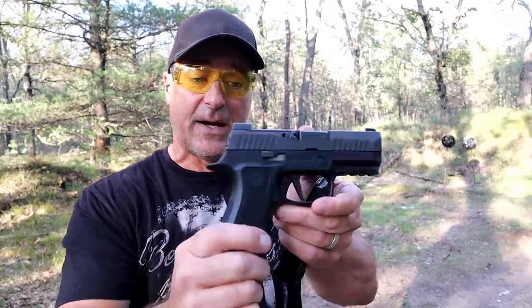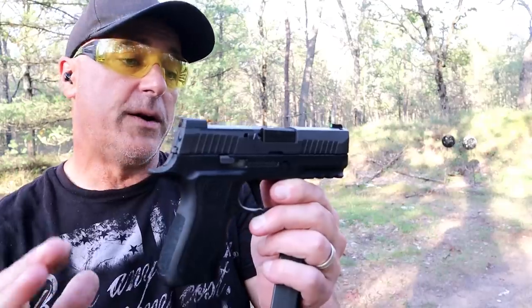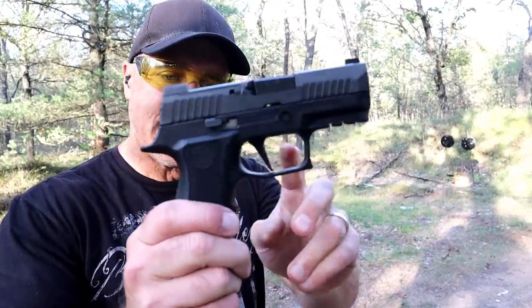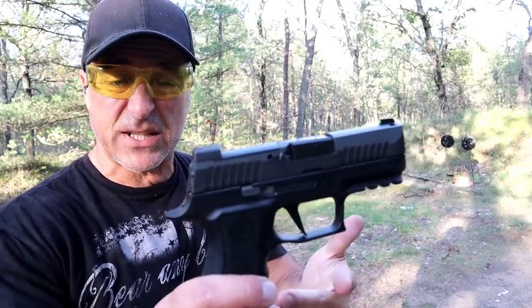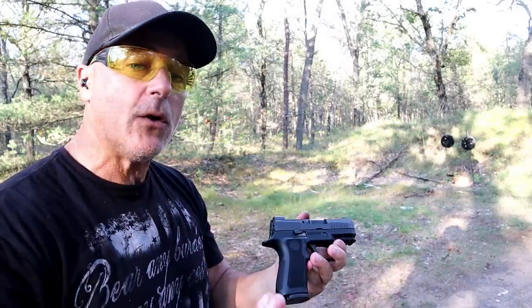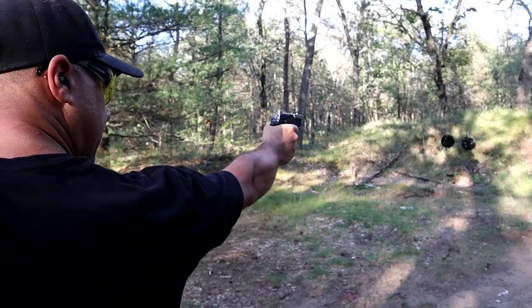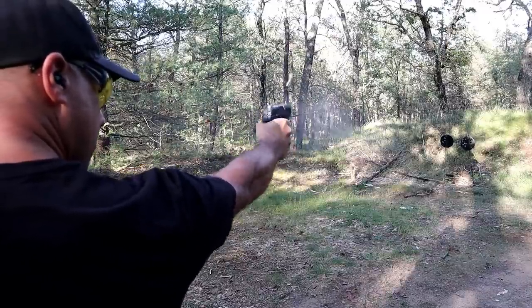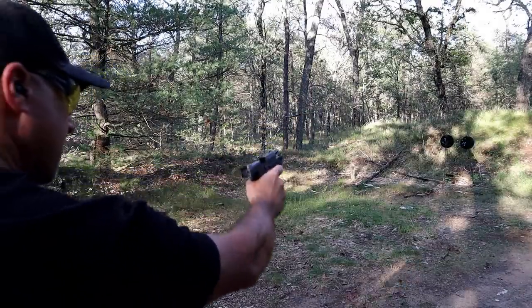I wanted to revisit this because it's been a while since I've shot it, and it's always good to look in the safe and see what needs a little bit of attention. You may have seen this gun called the P320 X-Compact Spectre — that has a flat trigger that is skeletonized and goes for right around a grand. This one is sticking around $600, maybe a little bit more. At 32 ounces loaded with 16 rounds, let me go ahead and fire a few one-handed and see if I can hit that target.